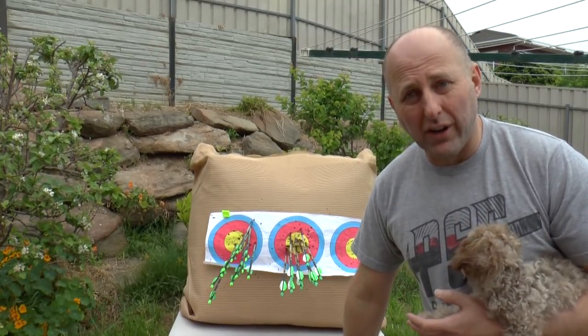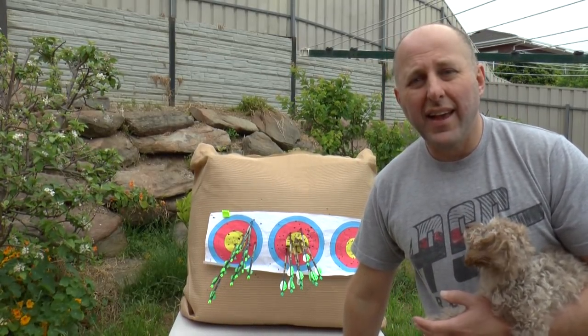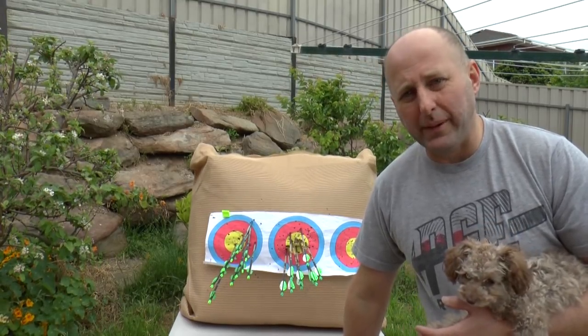At the Olympics, basically every recurve archer shoots spin wings, and that means when you go to your local club everyone's shooting spin wings.